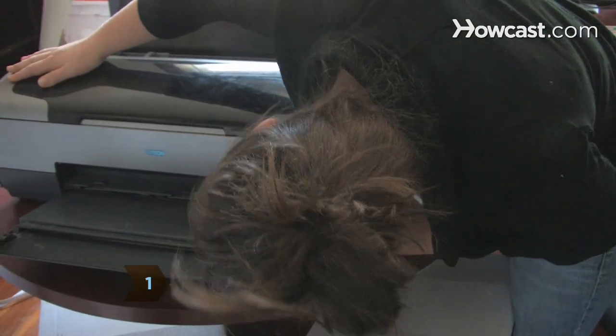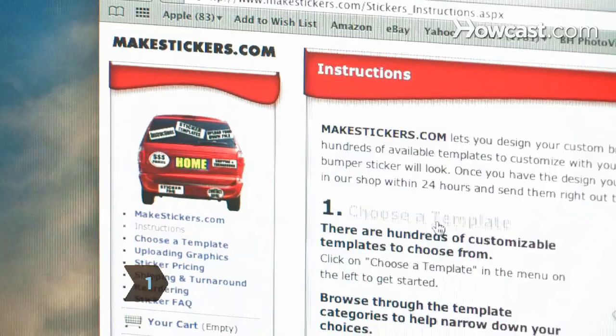Step 1. Decide whether to print the stickers with an inkjet printer at home or order them online.